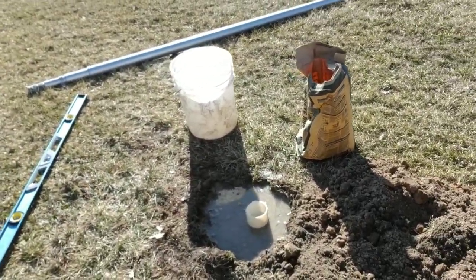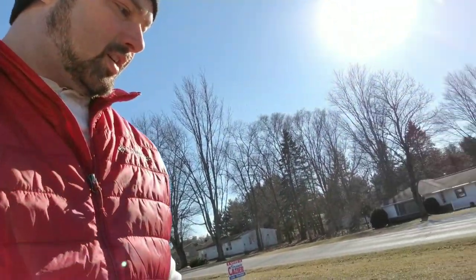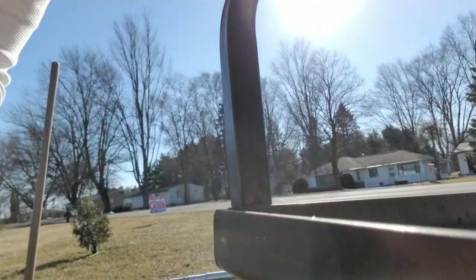Now I'm going to put the flagpole in and see if I can get it leveled out. I'm really nervous since it's not very windy today — I think it's okay to have the whole flagpole in there while the concrete sets so I can get it truly level and straight. If my level's off just a little bit the whole thing's going to look crooked and I just do not want that.